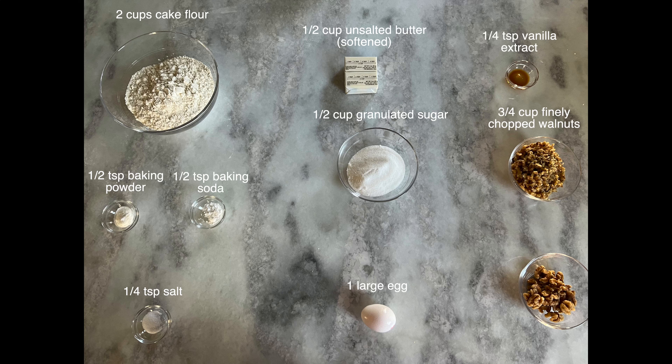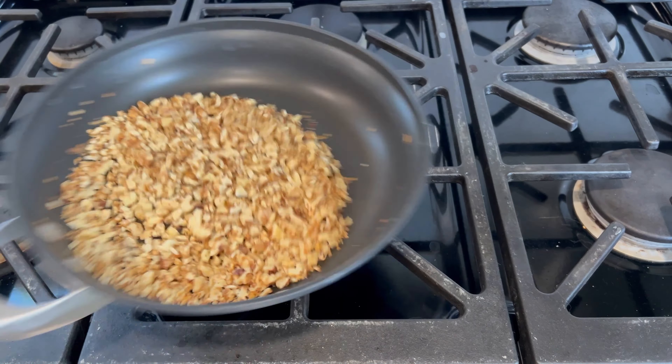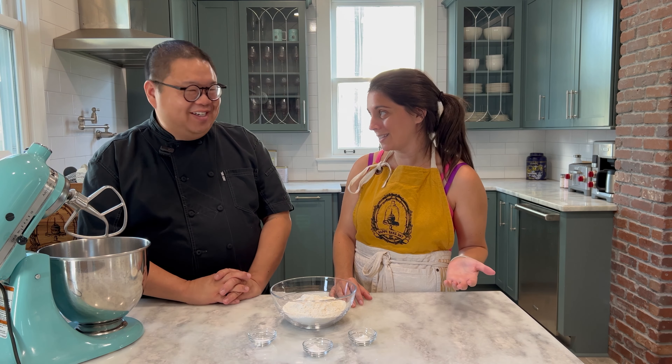Can you tell us a little bit about this cookie? Sure, this is a Chinese bakery staple, so any Chinese bakery you go to, you can get these delicious crumbly and fluffy walnut cookies. These are made with cake flour instead of traditional all-purpose flour, so there's no gluten, no chewiness to it — it's just a crispy, fluffy cookie. In the Chinese bakeries, sometimes they make them really big, so you have to split them with people.